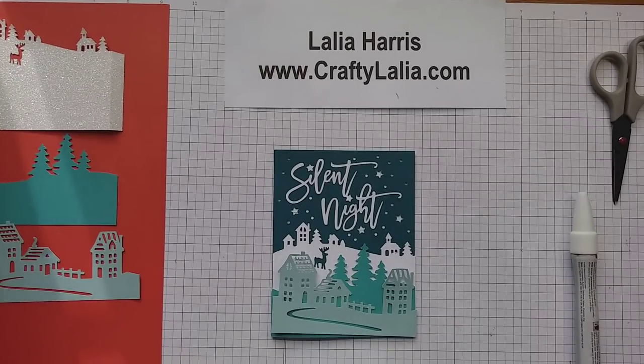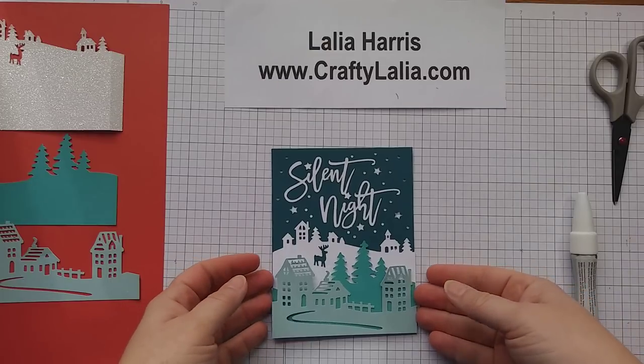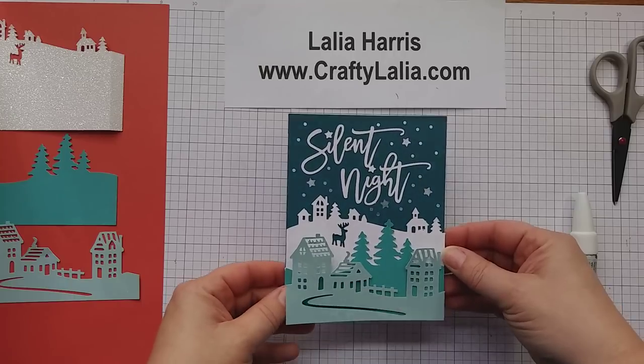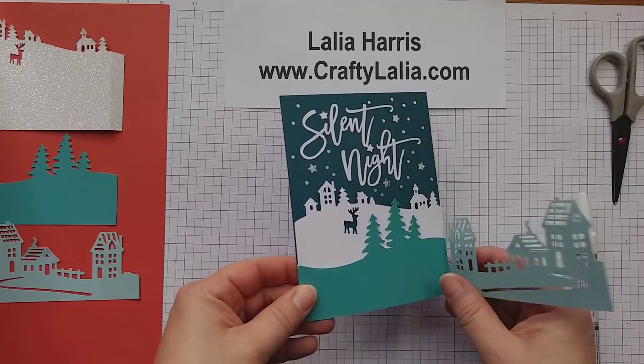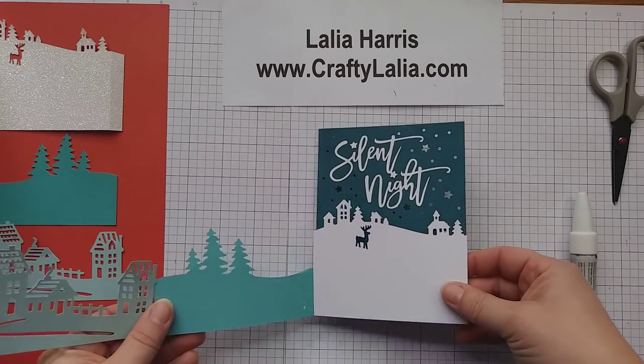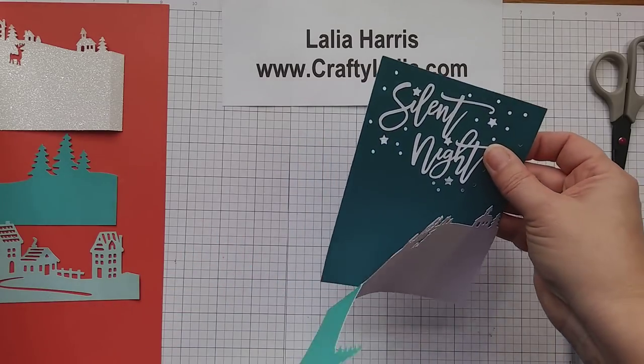Hello friends, this is Layla Harris from Crafty Layla. Today I want to show you a card I made on the Season of Joy new Cricut cartridge. It's a digital cartridge for the Explorer and Maker series of machines. This is a Silent Night Z Fold card — this one has been broken, but I'm going to show you how to make it and how beautiful it can be with glitter paper.